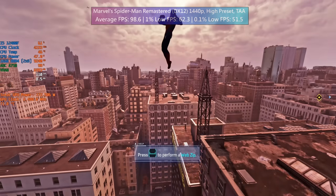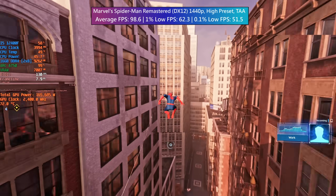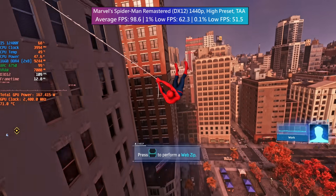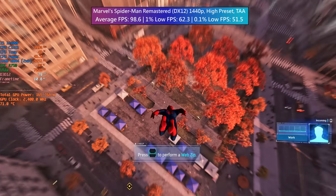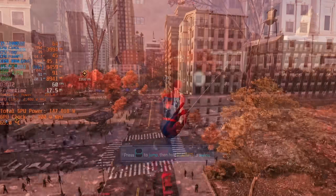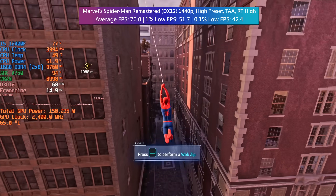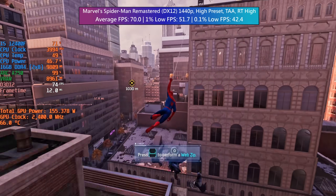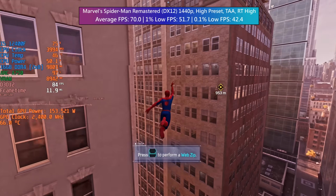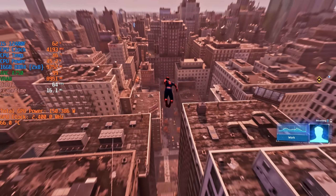Marvel's Spider-Man Remastered is another DX12 game that runs incredibly well even at 1440p, although there are a couple of graphical glitches — namely with the lighting. Sometimes the screen flickers and I believe this has been improved somewhat by the latest driver, but it's still not perfect. Spider-Man also supports ray tracing and so does the ARC A750. It actually handles ray tracing quite well, with 60fps being achievable using the high quality preset at 1440p. That said I probably wouldn't recommend using ray tracing on this card, nor would I recommend it on equivalently priced AMD or Nvidia products.